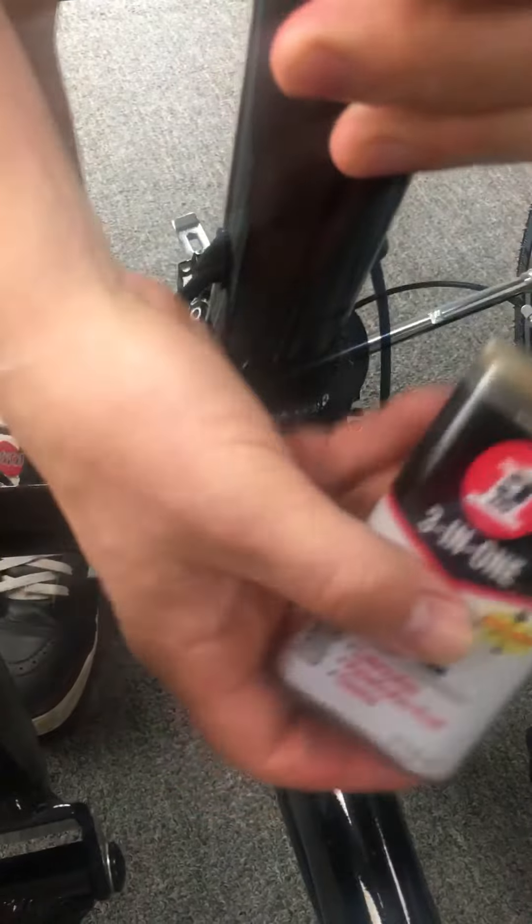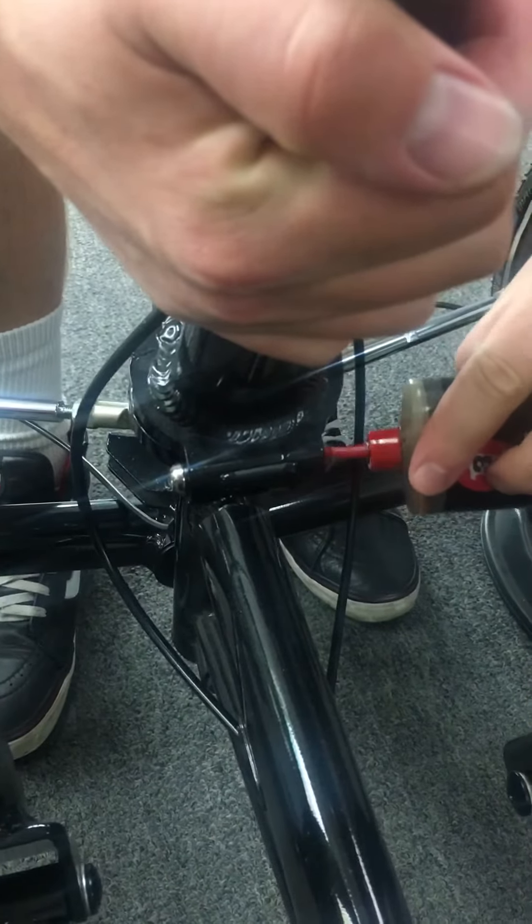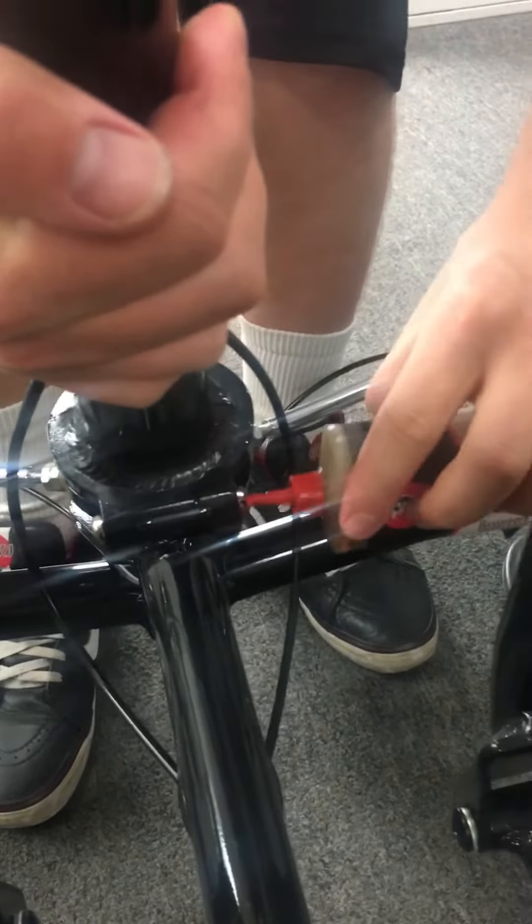You're going to put as much oil as you can — I mean, you don't need to drench it — but you're going to oil the parts where the hinge is at. Just put some oil on there and kind of work it back and forth like this a little bit.